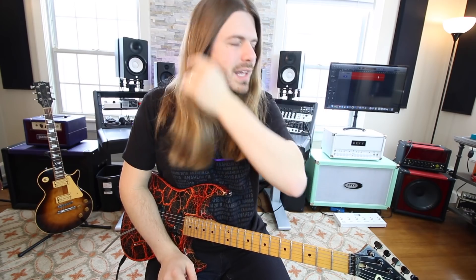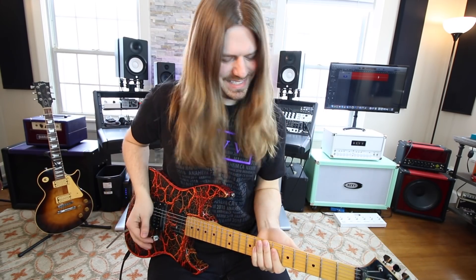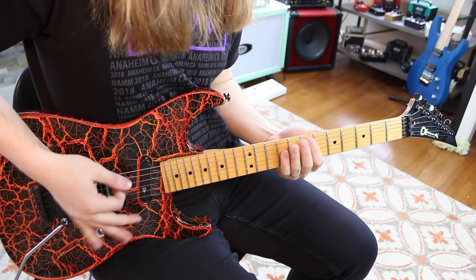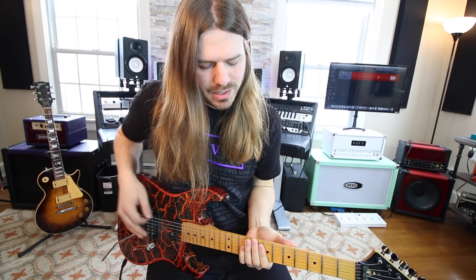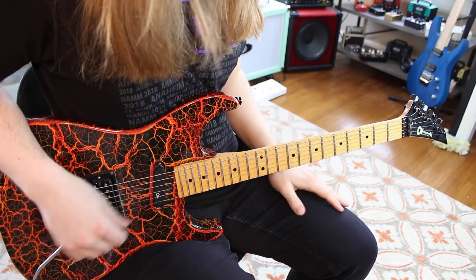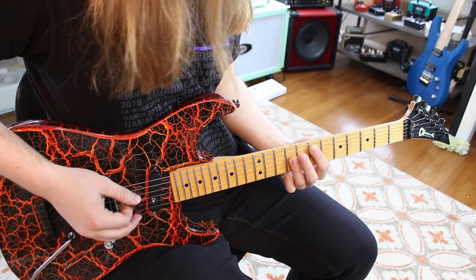Number one: the mother-truckin' Power Rangers — such a cool riff, played by Buckethead. There's also a really cool tapping section. So here's what's going on with the riff: you're palm muting twice on the low E string, then you go to the seventh fret on the A and do a power chord — it's E5.